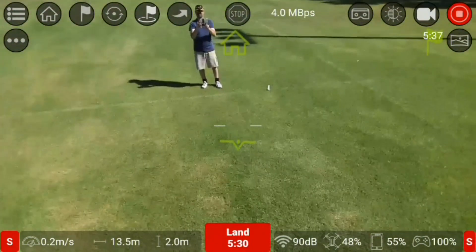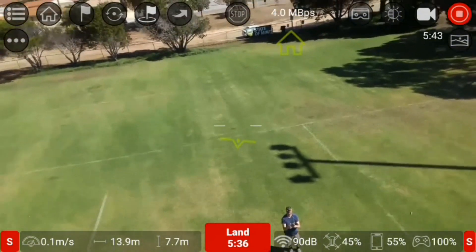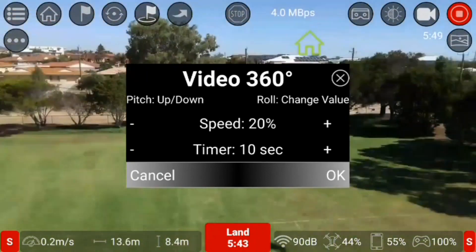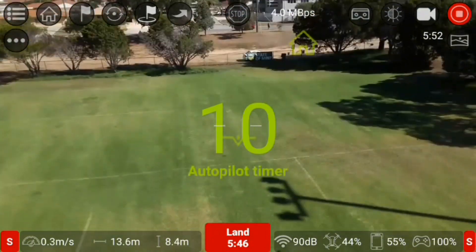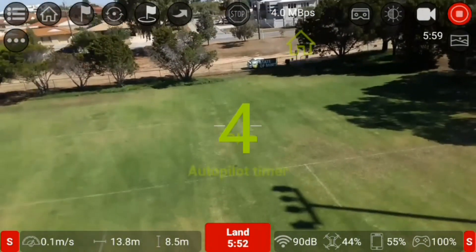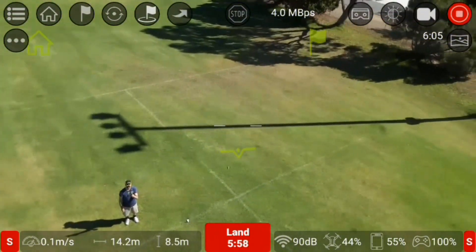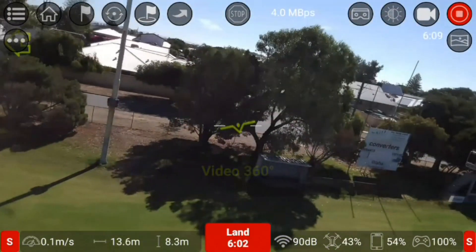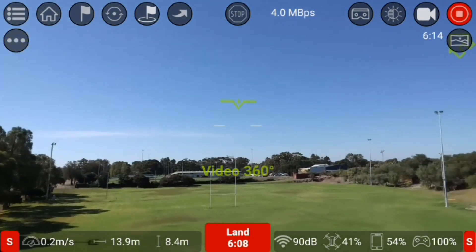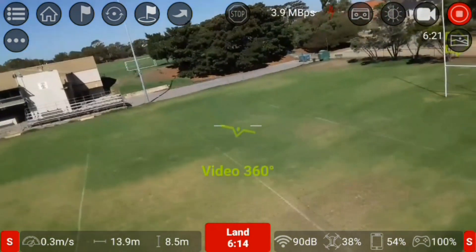Just another new feature. I'll take it up to about there and try it — it's got a countdown as well. It's actually taking video this time. Oh, that's the video 360. I thought it was taking the panoramic photos — I'm going to have to change it into photo mode.